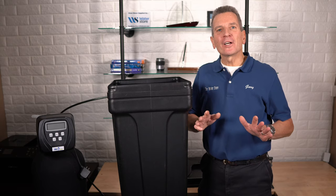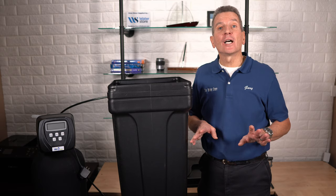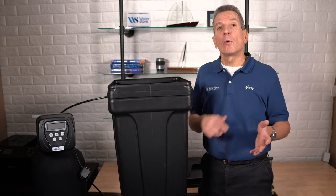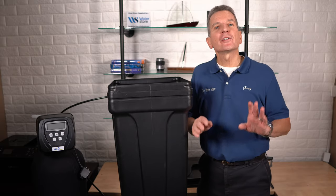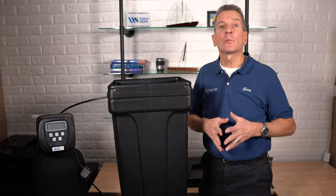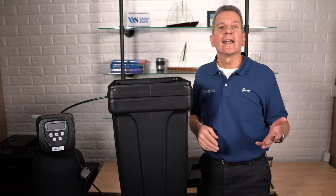Hi, I'm Gary the Water Guy and I simplify water filtration to help you conquer crappy water for your family. Whether you're a do-it-yourself homeowner or a plumber, this video is for you. Through this video you'll learn how to quickly and easily remove that salt clog inside your water softener and get it working again.